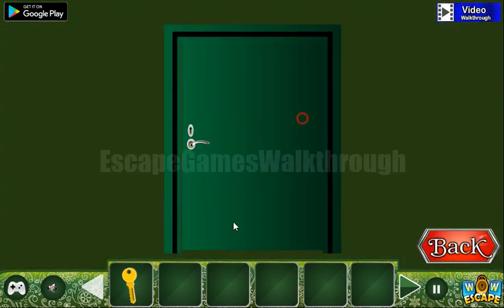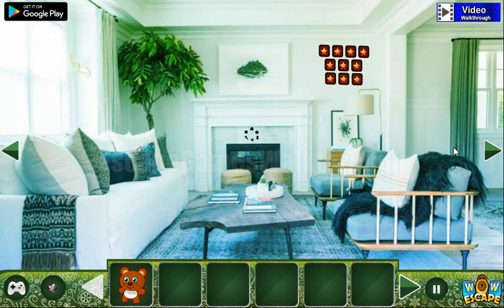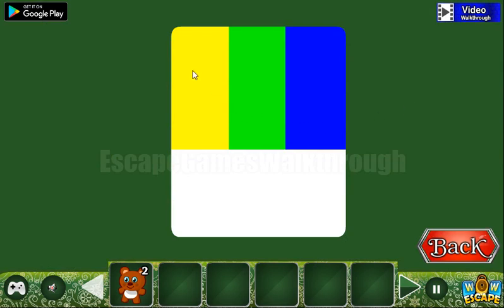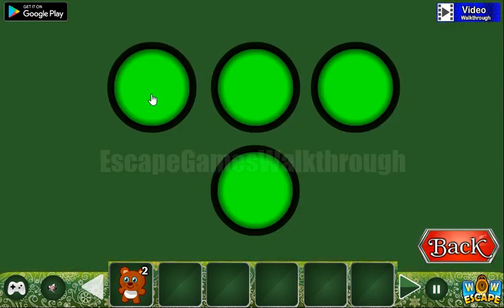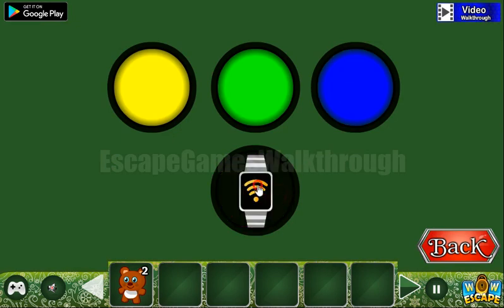Going further, going inside. Here's the first bear. Let's take the bear here. Look at this hint — it's a set of colors: yellow, green, blue, and red in the bottom. These colors are the hint for this puzzle: yellow, green, blue, and white in the bottom.